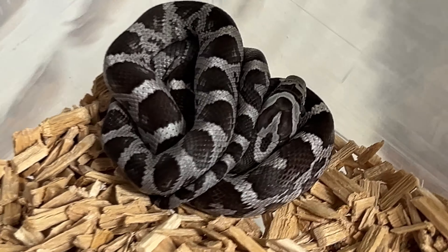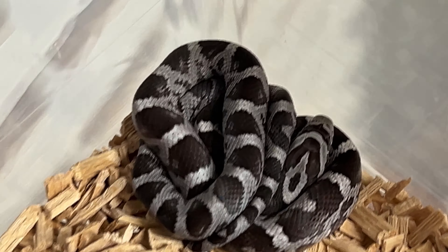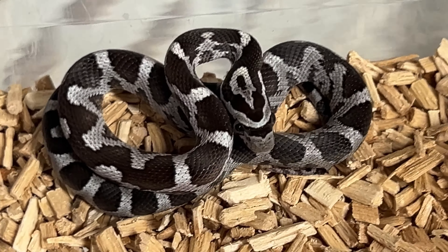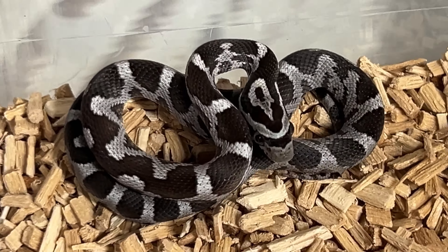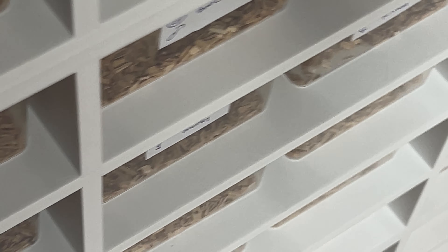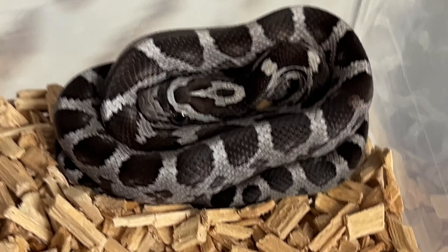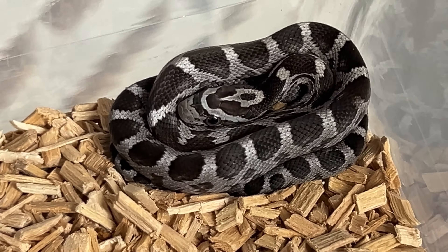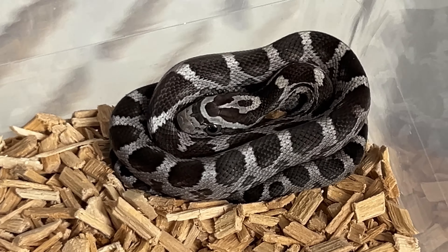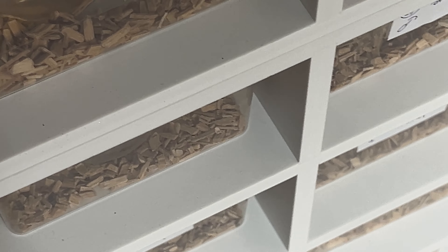Then we go to some aneries — or missing rats, or however you want to call them. This is female anery number one, then female number two. As you can see there's no real frosting in the saddles, and some saddles are a bit connected. Female number three. It's definitely a cool project, but I wanted to test out the female for hypo as well — so it's not a bad combination. There are a lot of morphs, but I hoped the Mimosa would pop out a bit more, especially because the male is so bright pink.